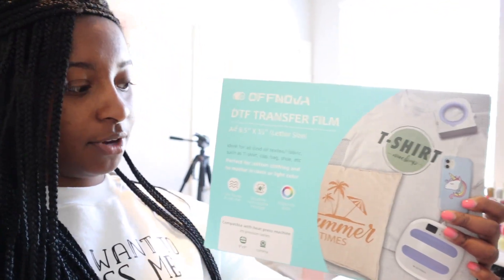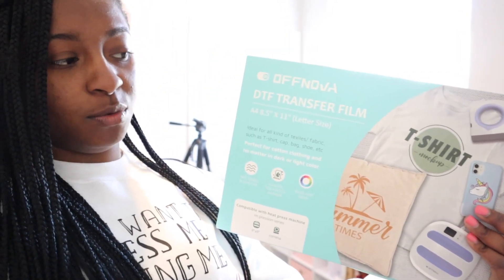I do have a DTF printer but I also have a sublimation printer, so I want to try out this hack that I've been seeing on TikTok and on YouTube just to see if it actually works. I'm going to be printing, doing the curing method, and also washing. We're going to do a wash test to see if it actually holds after you wash it, so you can get a thorough idea of what it's really like before you go out and try it. The film comes in 8.5 by 11, which is your standard letter size for pretty much every printer.